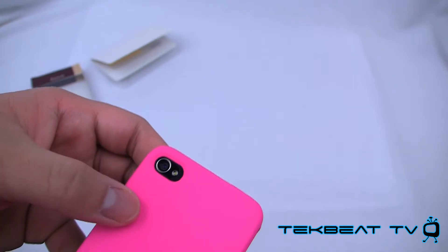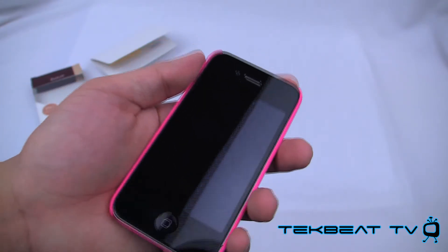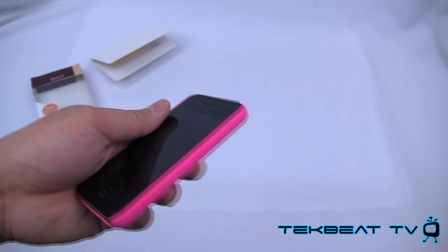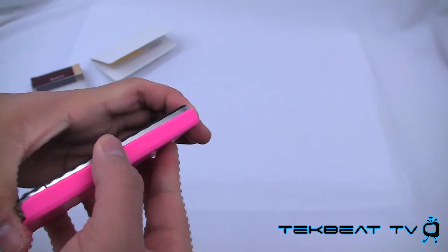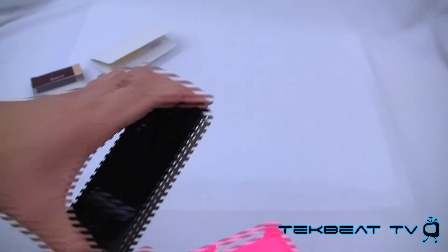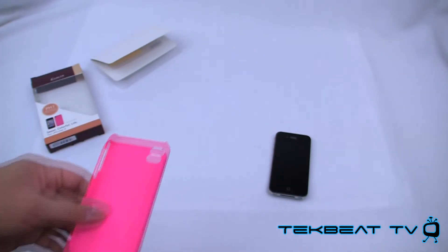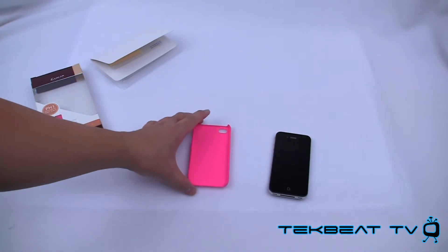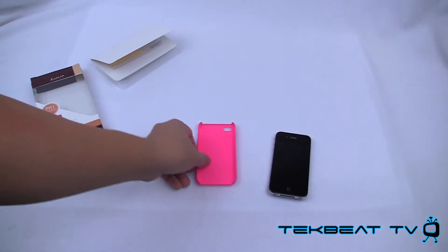No issues whatsoever with flash interference or anything like that. The photos out of this case still look great. Removal is very easy — you just pry off one edge and it pops right off. Very simple, very easy, no muss no fuss. No flash issues whatsoever, and no leftover plastic material. It actually worked great.